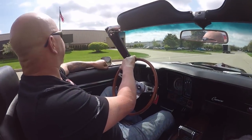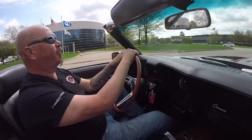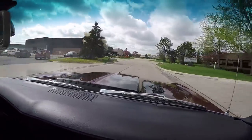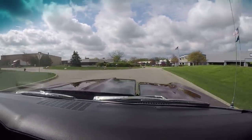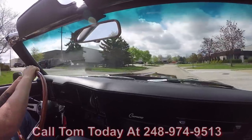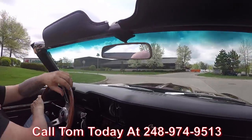Alright let's go for a ride in this convertible Camaro. Look at that — no hands on the wheel, driving straight down the road no problem. Beautiful day to go for a ride in a Camaro convertible. Sun's out, nice cool breeze — this is what convertible driving is all about right here. Now at Vanguard Motor Sales we can ship this Camaro anywhere in the world. Just give us a call at 248-974-9513 and Tom will tell you how easy it is to park this dream in your drive.